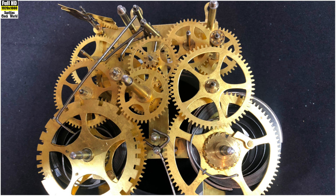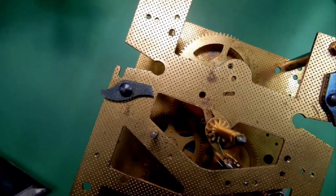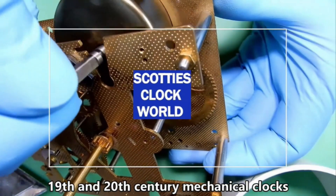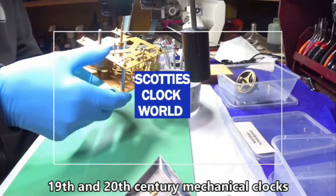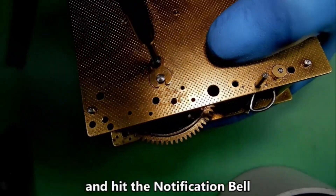In next week's video we finally put the movement back together again and test it. If you want to learn how to service, repair and restore 19th and 20th century mechanical clocks, then subscribe to my channel and hit the notification bell.